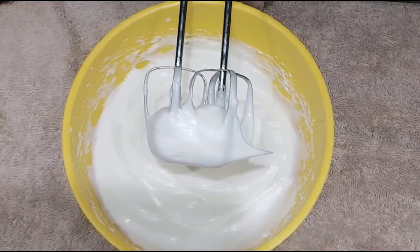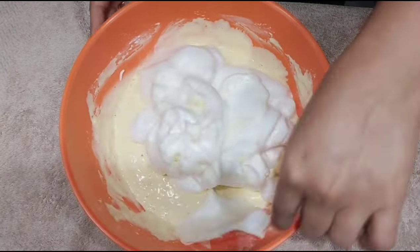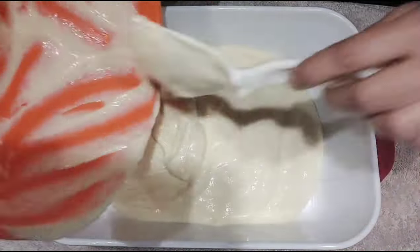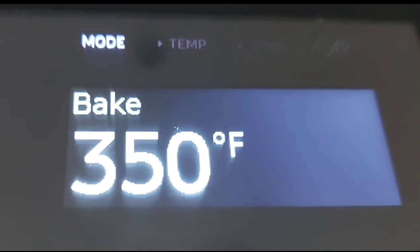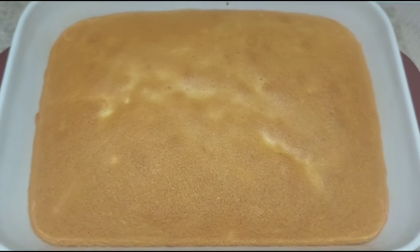Add the egg whites and mix them in. Add the batter and grease the pan. Bake in the oven at 350°F. Add the cake and cook it until done.